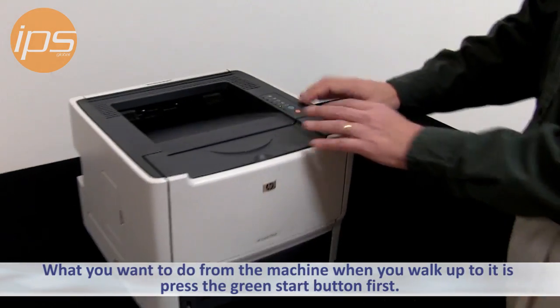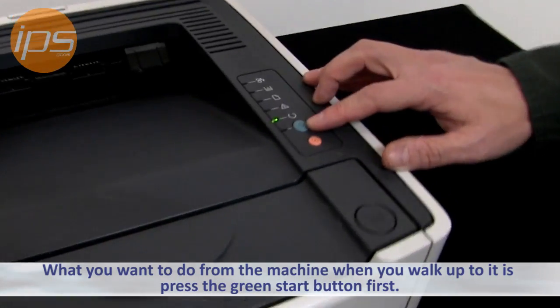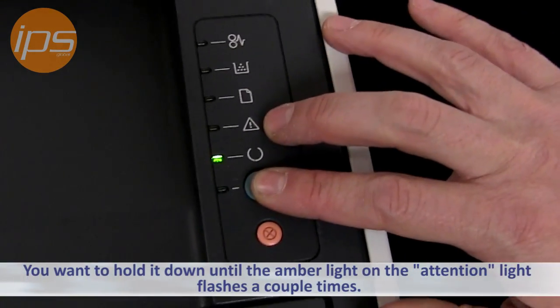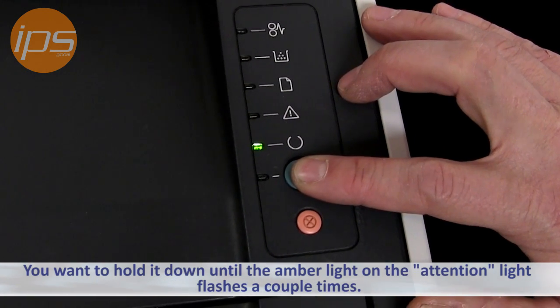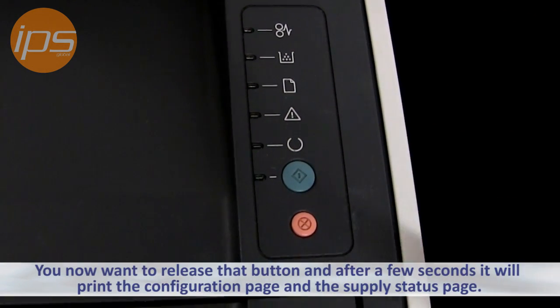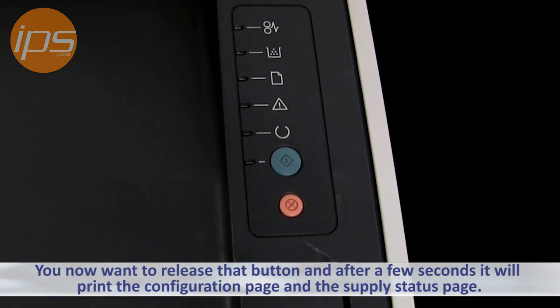From the machine, you want to press down the green start button and hold it down until the amber attention light flashes a couple of times. You then want to release that button, and after a few seconds it will print the configuration page and the supply status page.